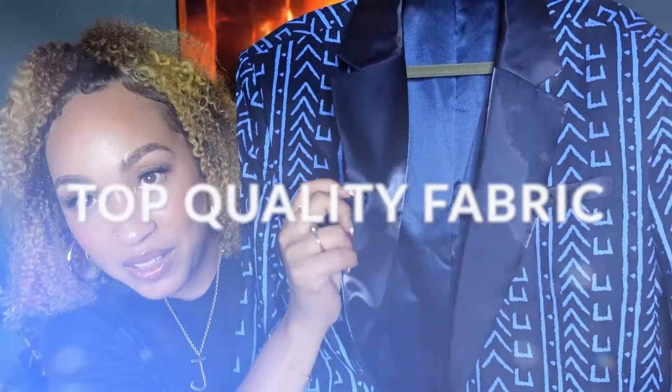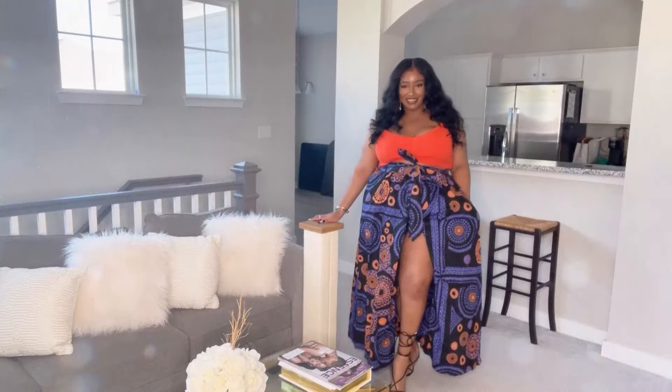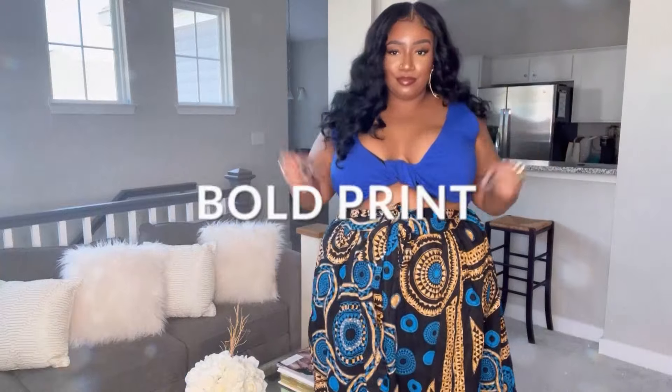This is so freaking cute. Look at the satin lapels. The band is super stretchy, as well as the pants itself. And look at the print — it's just so pretty and it fits so well.